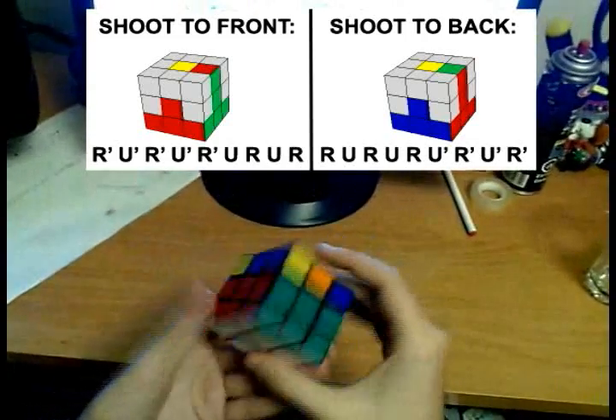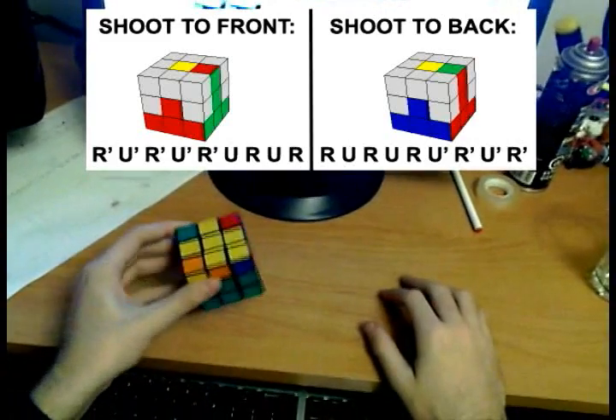We finish the entire first two layers. So for this stage, you'll need to know those two algorithms.